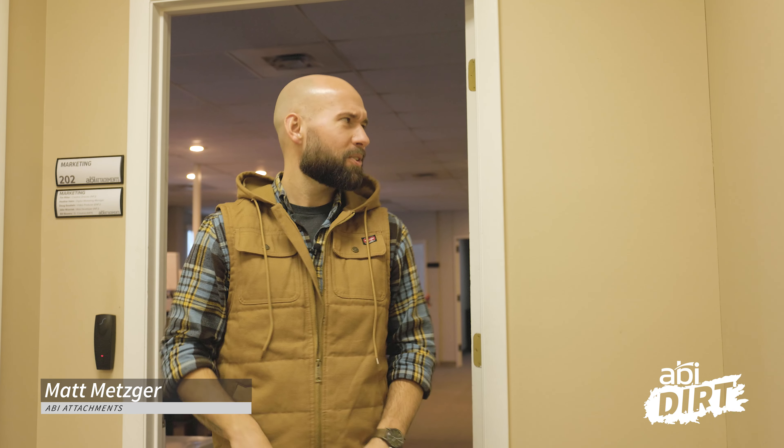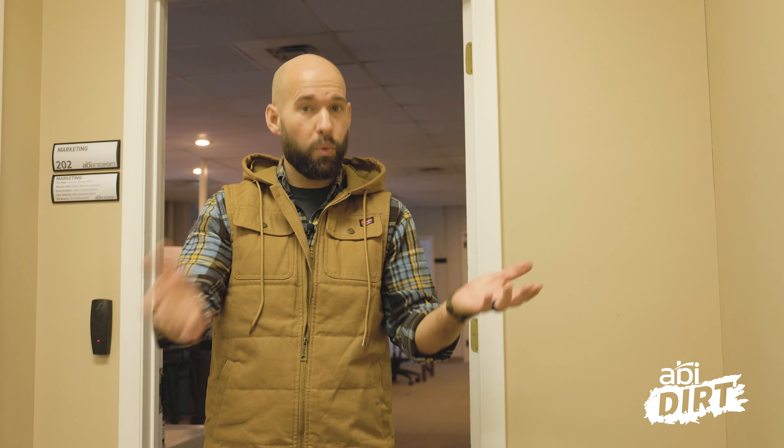Hi everyone, Matt here with ABI Attachments. Welcome back to another episode of ABI DIRT. It might not look like ABI DIRT — this is a little bit of a behind-the-scenes kind of episode today. We've got a special project we've been working on with some partners here in the past couple of months. Some of you have already seen this online, some of you haven't, so I wanted to bring everybody on the same page of what we've been working on.